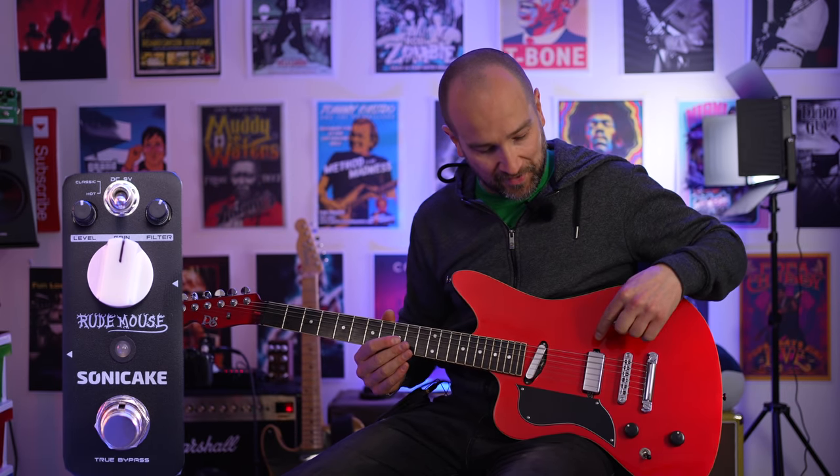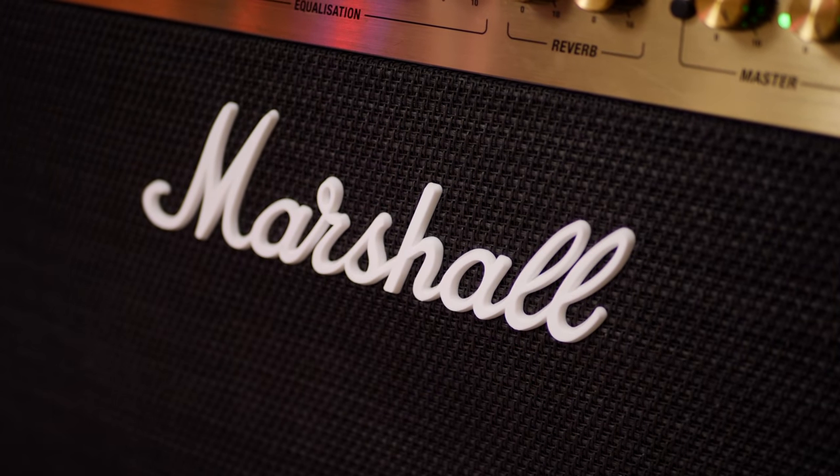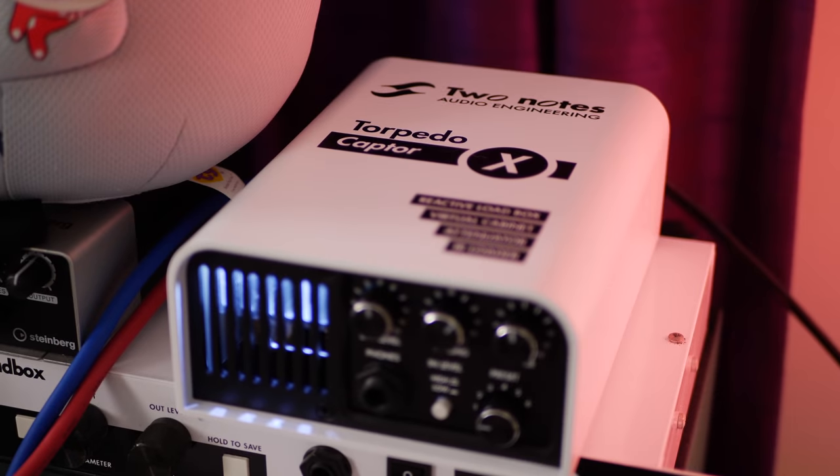Today I'm playing the Pure Sailor Mendiola, loaded with a neck Telecaster pickup and a mini humbucker in the bridge. Let's give this a shot on clean, starting on the bridge pickup — this is how it sounds.